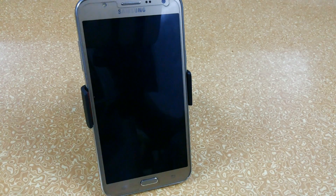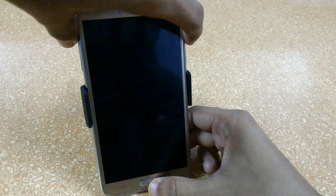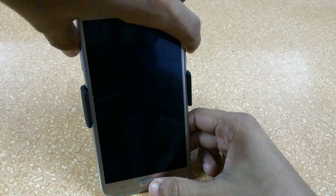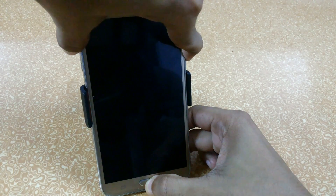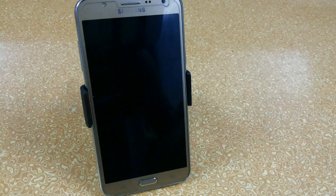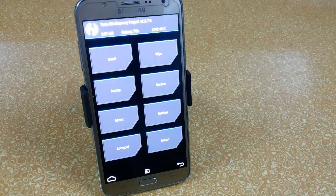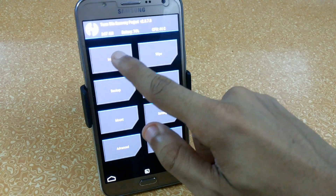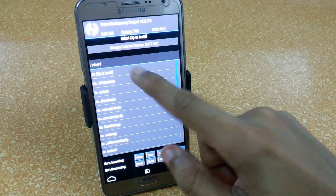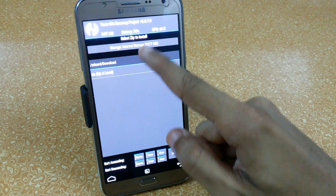To root, you have to download the latest version of SuperSU. I have provided the links — the version is 2.76. To boot into recovery, press the Volume Down, Power, and Home keys simultaneously. Now we are in TWRP mode.